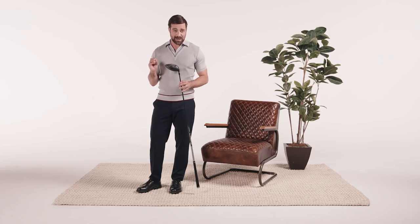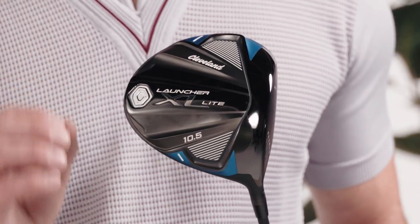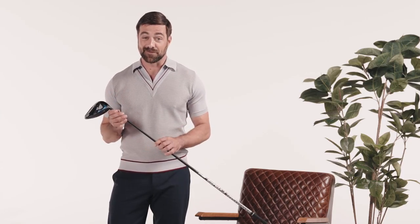So if you're looking to pick up a few of those sweet MPHs, then try this new driver from Cleveland Golf. It's called the Launcher XL Lite. It has everything that's great about the standard version, but this one is a quarter inch longer and about 12 grams lighter. And as we all know, a lighter club is a faster club.